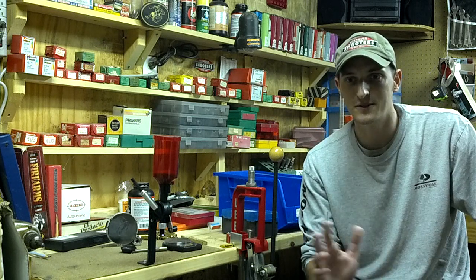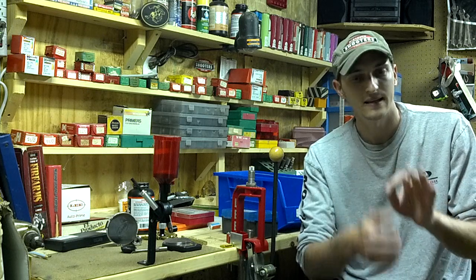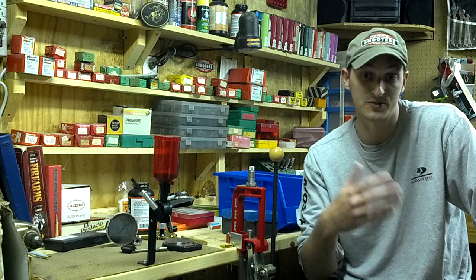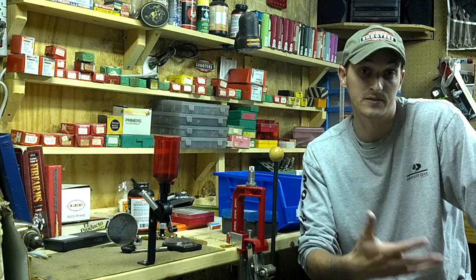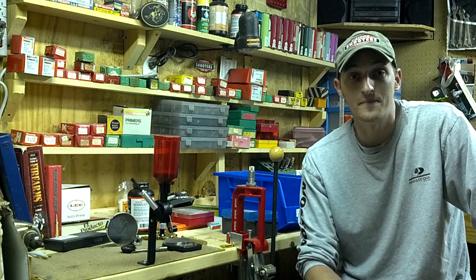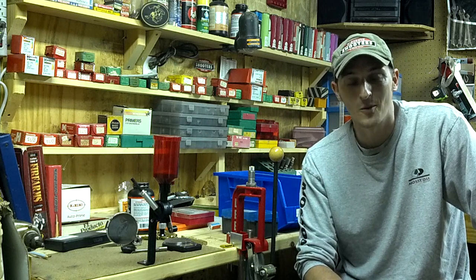I'm going to explain it to you exactly like I did before — I'll show you the aspirin in my hand, and I'll leave the chamber open on the 10-22 to let you see that it is a Federal 36 grain jacketed hollow point, like I said in the other video. I hope it clears things up. Thanks for watching, thanks for subscribing, and I hope I don't let you down.